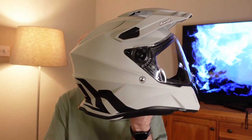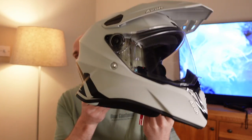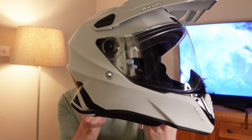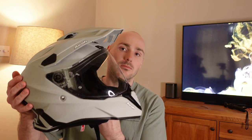Once you get it out of the box, this is how it comes in a nice little bag. First impressions — I think it looks really good. I went for this cement color; I'm not a big fan of crazy colors, and having an orange and black bike I just wanted something a little bit more subtle. So yeah, this is the Aero Commando in cement.